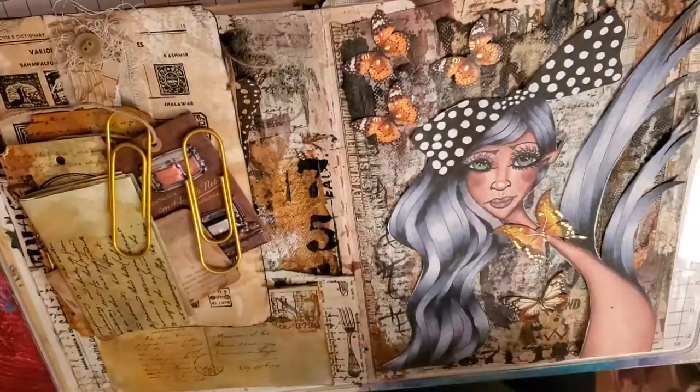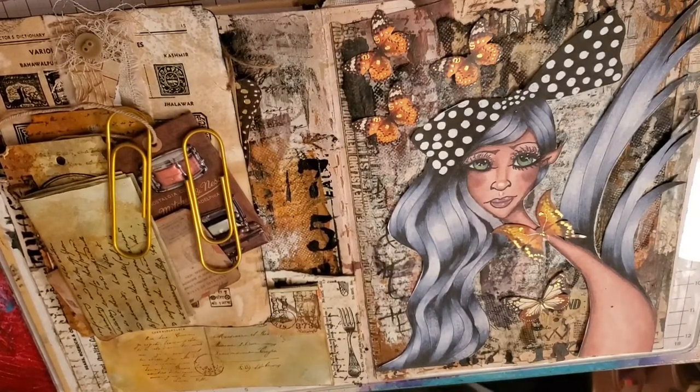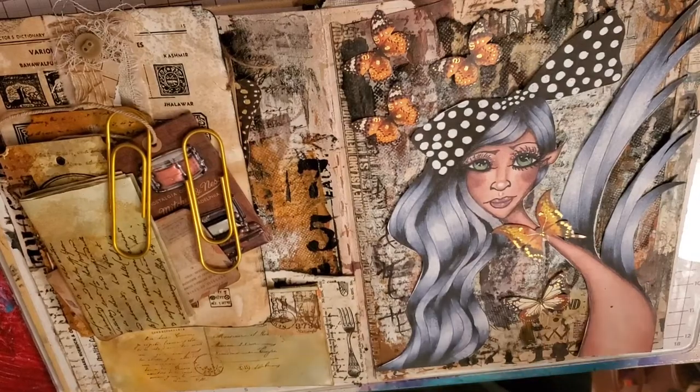Hi guys, Angie Bell with My Fairy Treasures. We're going to finish this art journal junk journal spread up. I've prepped everything so we can finish it up pretty quickly.